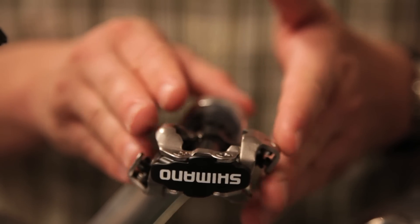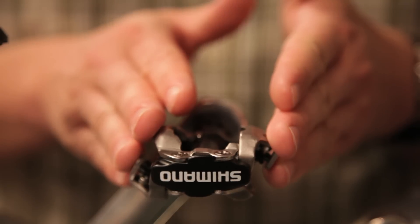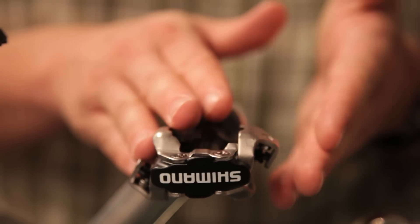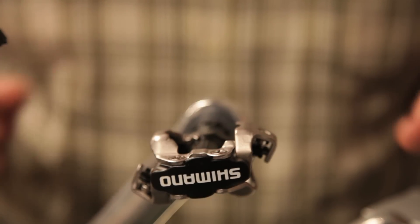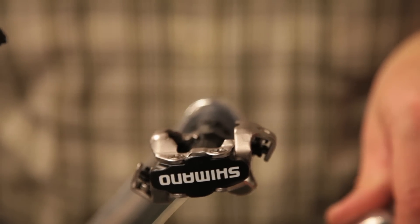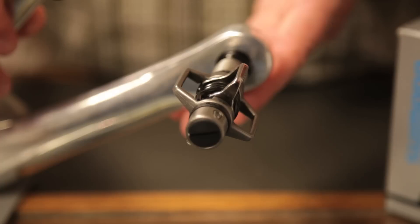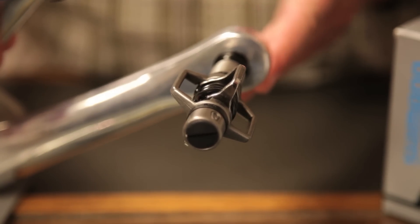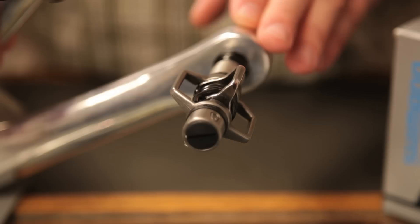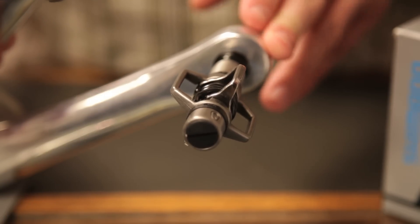There are now variations of mountain bike pedals out there. Another popular one that we sell here at Skunk River Cycles is called the Egg Beater, made by a company called Crank Brothers.